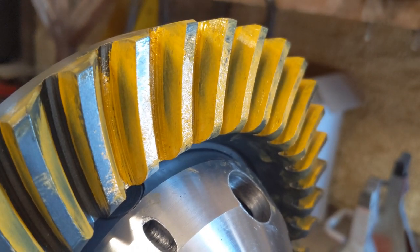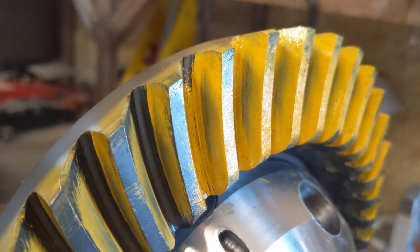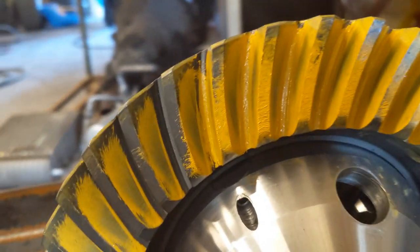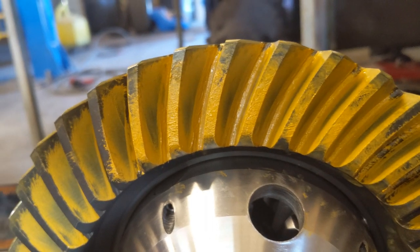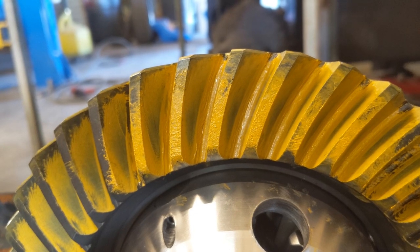This is how the wear pattern ended up. You can see it's very close to centered on the drive side, and then the coast side is just slightly lower but the same overall pattern.